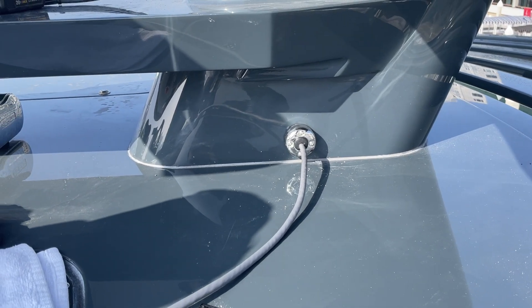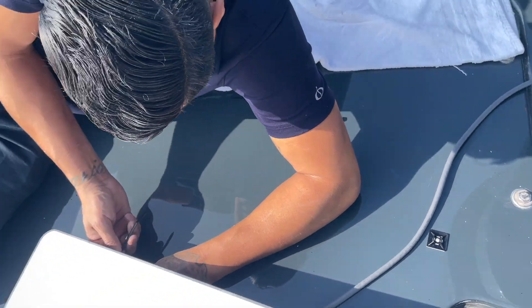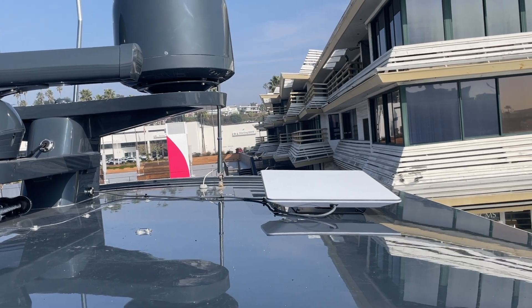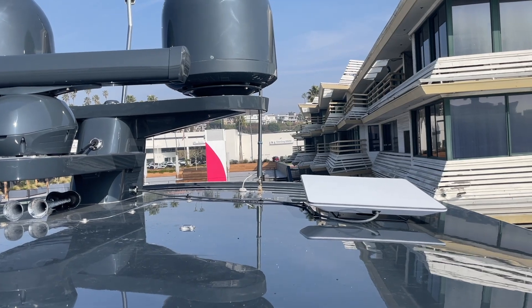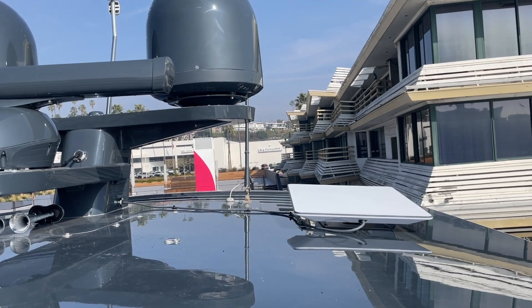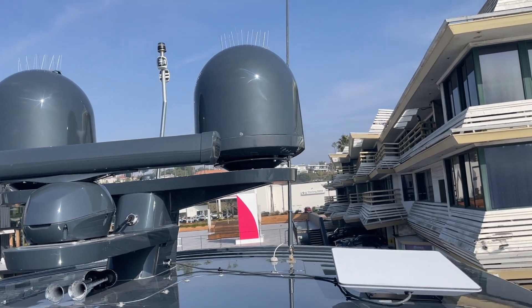Everything is now sealed up, with zip ties securing the cable to the deck to keep things neat. The Starlink is mounted with the wire going into the mast on the left side. Ideally we'd hide that wire, but the top of the mast was blocked. Another option would have been mounting it off the rear between the domes, but the client didn't want that.